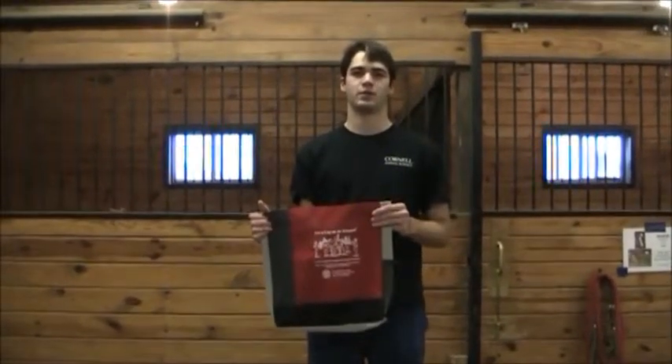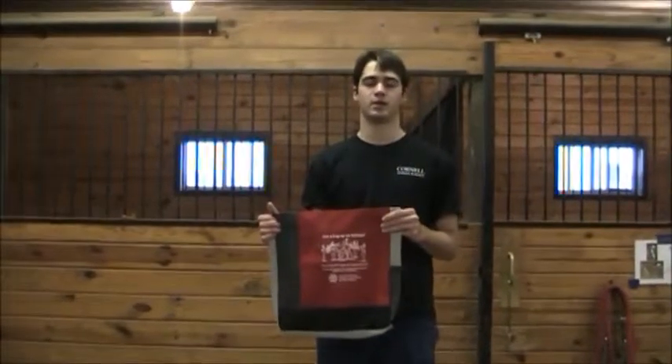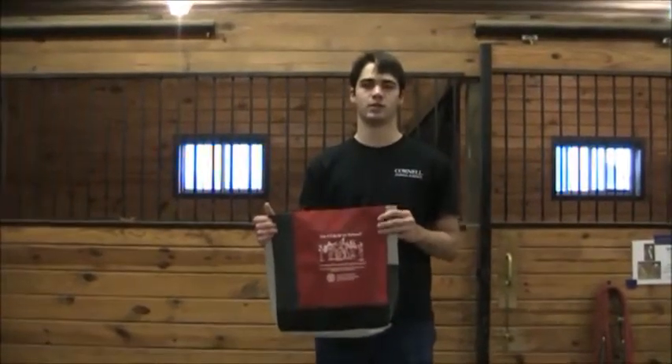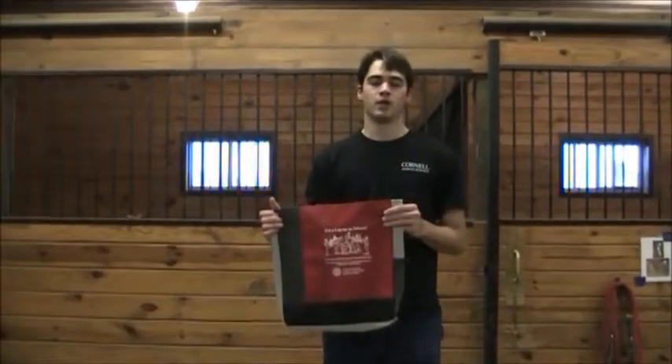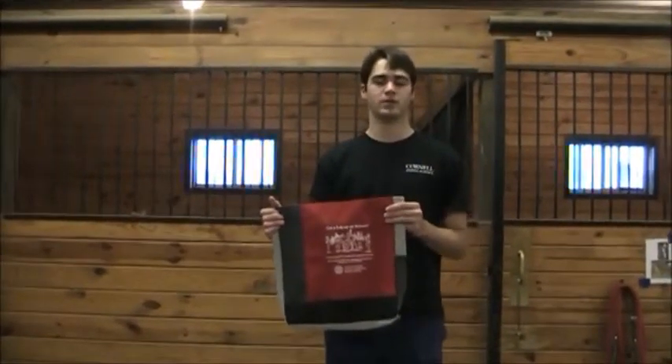Hi, my name is Chris Bosberg. I'm with the Brooks Equine Genetics Lab here at Cornell University. I'm here to talk to you today about the Get a Leg Up on Science project that we're working on. Here you'll be learning how to measure your own horses, pull hair for DNA samples, and a little bit about horse safety.